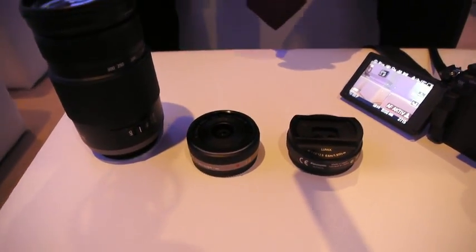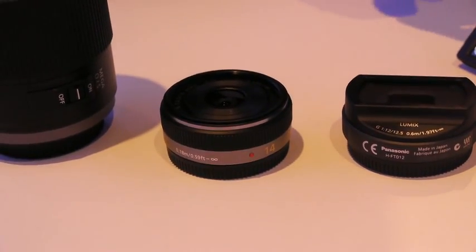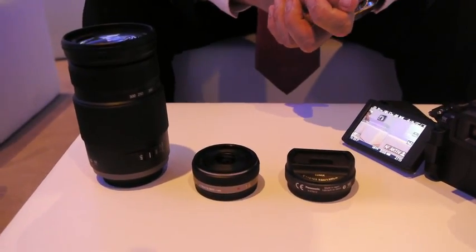What is the focal length on the pancake? The pancake is 14mm, which means 28mm in 35mm equivalent, so it's relatively wide-angled and has an f/2.5 aperture, so also very bright.